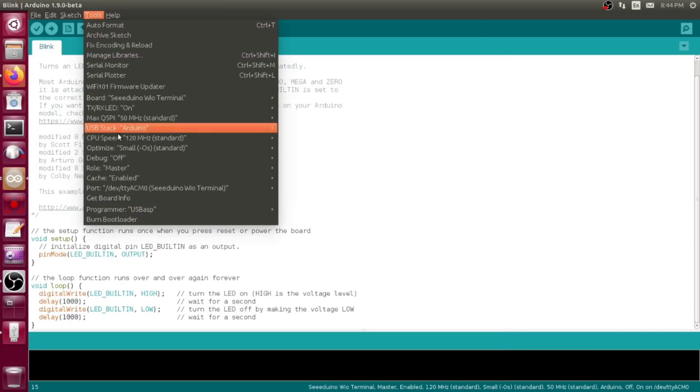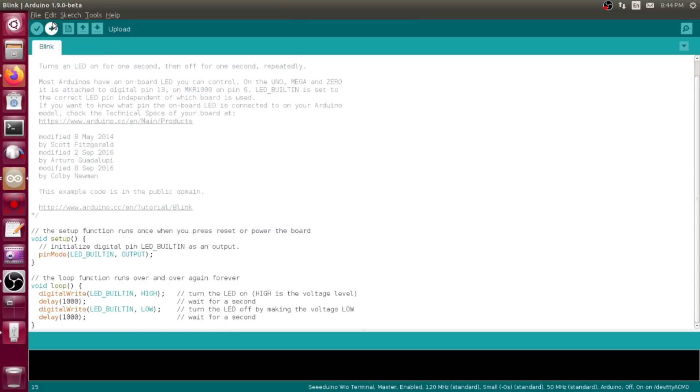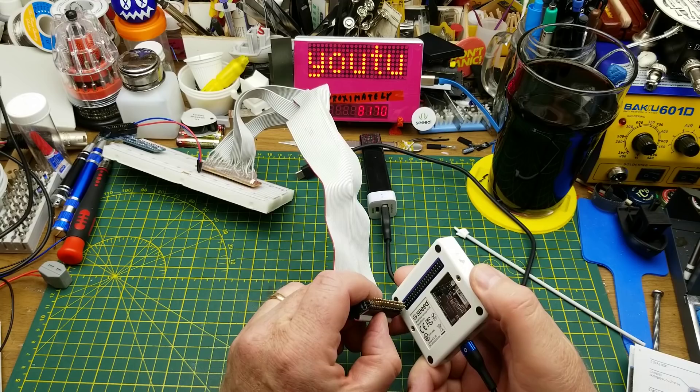If we go to Ports, you'll see it showed up and identified itself, so now all we have to do is compile and upload just like normal. If we look in there we can see there is a blue LED blinking — that is D13, just like it always is. So if you address D13 you can turn that LED on and off.